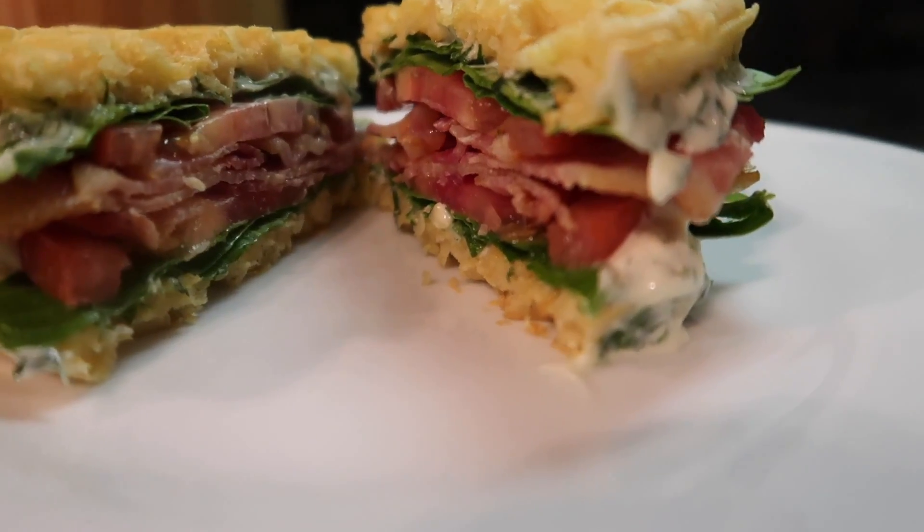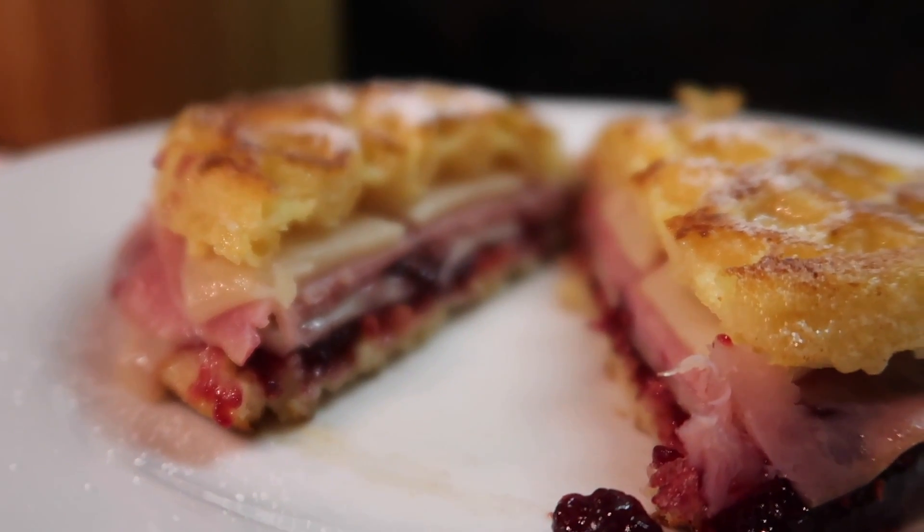For me, the three best Eggo recipes were the Eggo churros, the Eggo BLT, and the Eggo Monte Cristo sandwich. Thank you so much for watching today's vlog. If you're in the USA, happy Thanksgiving. To be totally honest, I'm feeling really disgusted from eating so many Eggos. Make sure to check out all the Black Friday deals. We'll see you guys in the next vlog. Good night!